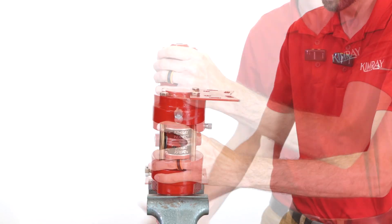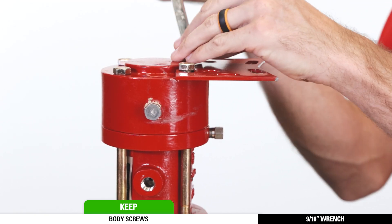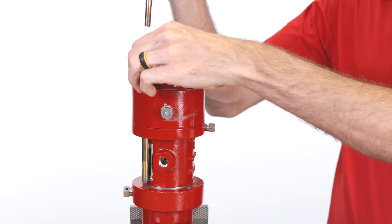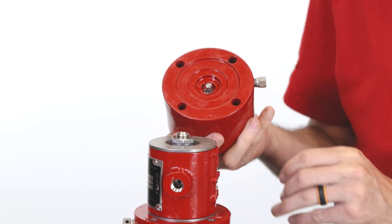Turn the pilot upside down and secure it in a vise. Use a 9/16th wrench to remove the four screws from the body. Separate the lower housing and the main body from the supply body assembly.